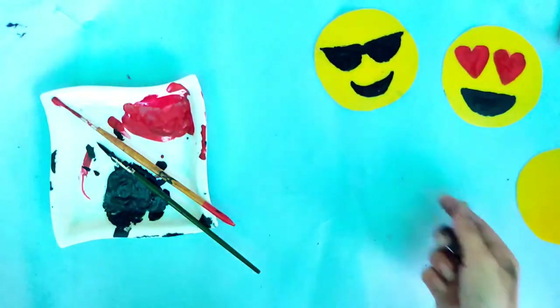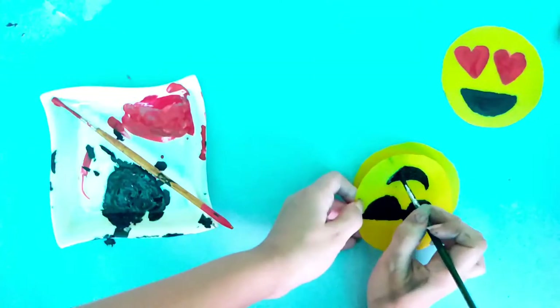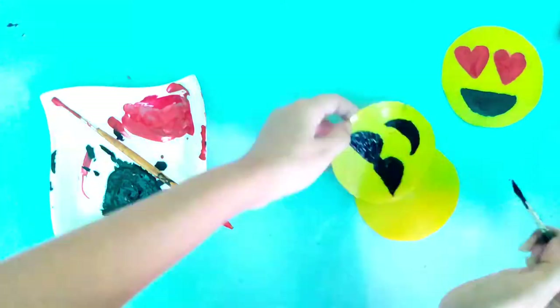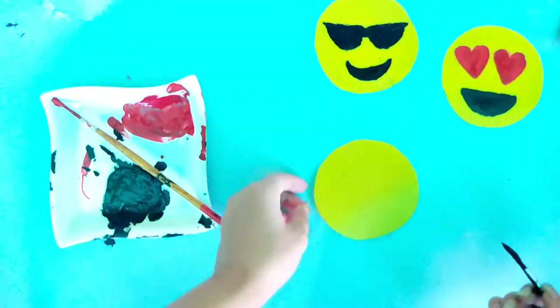Now I am going to make one more. The smile was not good so I just corrected it, and now I'm going to make the last one — this is my favorite.